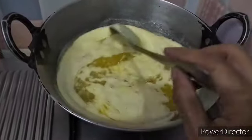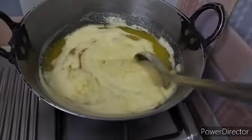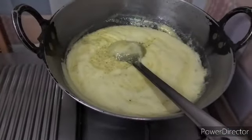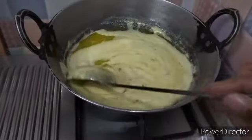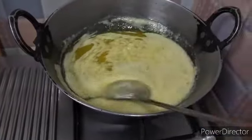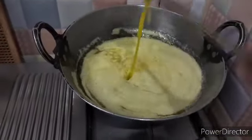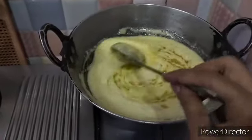You can see the butter has started to boil now. If you are near the stove, you can put it on the high flame and work with the butter. Now I am keeping it on a high flame.